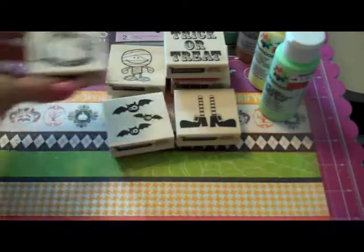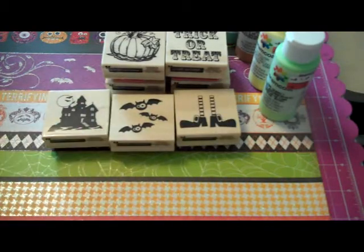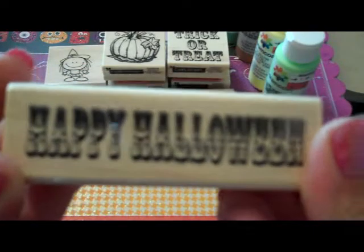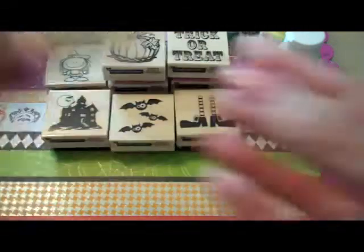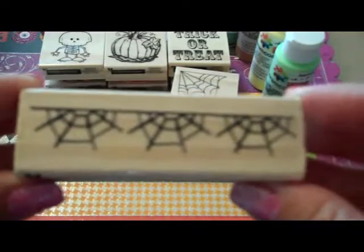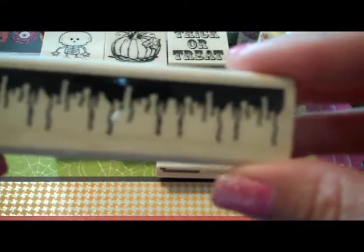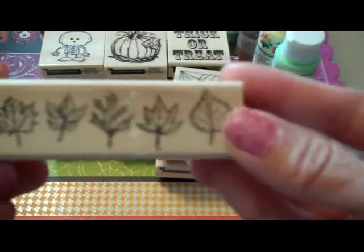And then I found a pumpkin and a haunted house, a little girl witch, another Happy Halloween in the carnival circus font, a little skeleton boy, a spider and a web, a spider web one, and this one's like blood or goo or something.